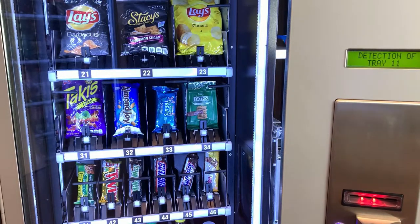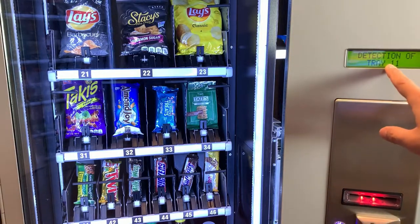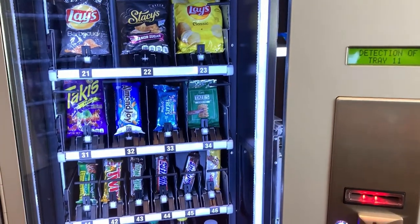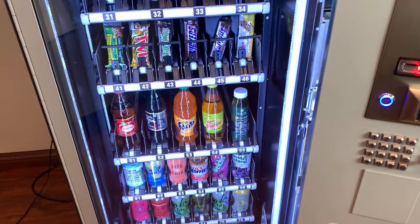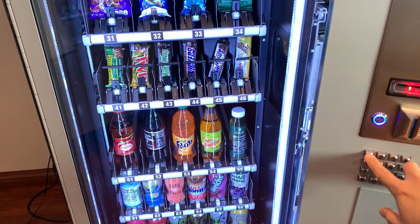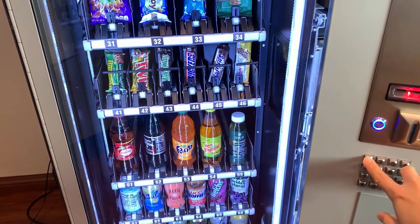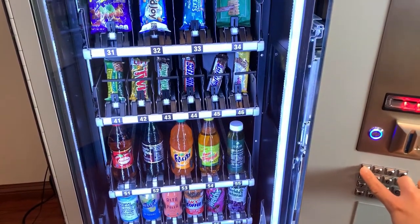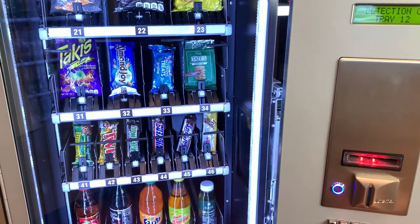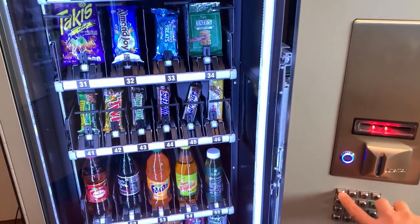The number of trays depends on how many are installed. The machine supports a maximum of eight trays; in this case we have seven, so we should detect seven. Right now we're at the bottom tray — it's detecting tray 11. Move up a little with number one, and that should detect the second tray, which is 12.